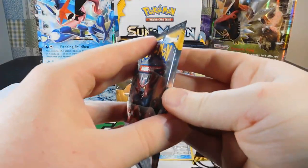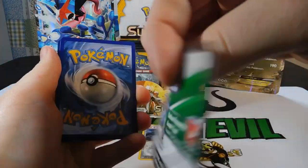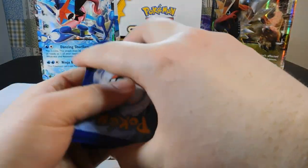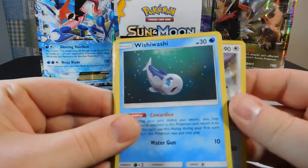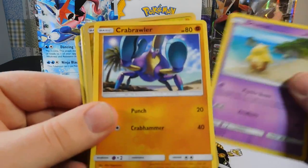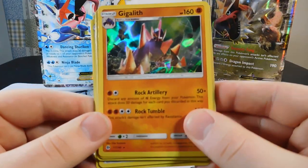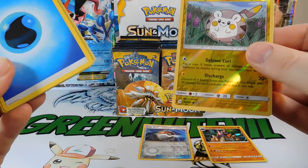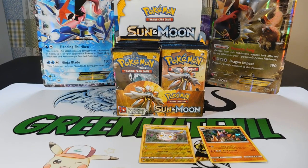Pack two is an Incineroar pack. Cards: a Water Energy, an Alolan Persian, a Hurtier, a Wishwashi, a Makuhita, a Faro, a Grubbin, a Drowsy, a Crab Brawler, a Reverse Toganamaru, and a Gigalith Regular Holo — our first regular holo from the box. Two packs down, one Regular Holo and the Pokeball Reverse; Toganamaru is a Common.